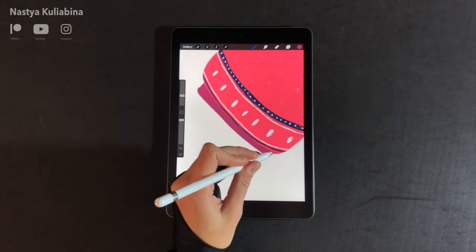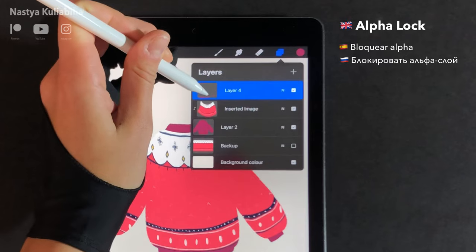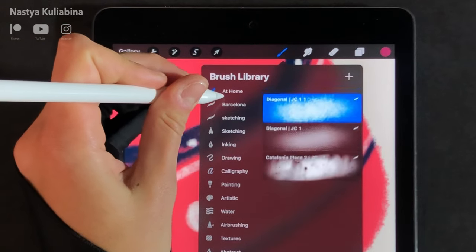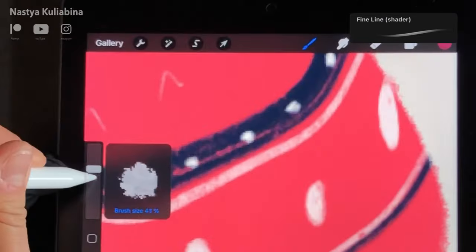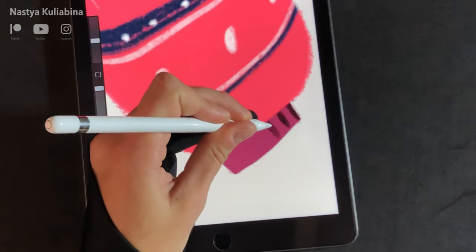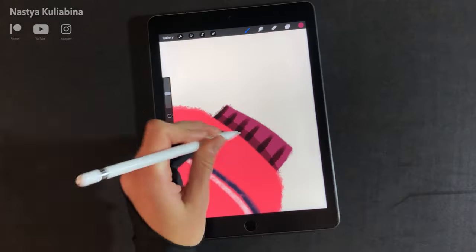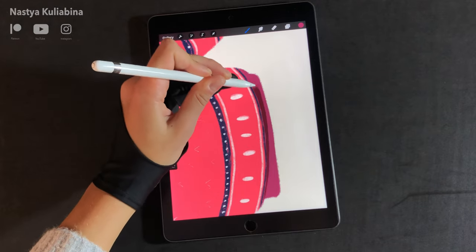The next step is to draw some details. I took the opportunity to test my sketch and markers brush pack I was working on — it's pretty fun because the brushes have a shading feature. Every time you paint with the brush it turns darker and darker, which really accelerates the painting process. If you're curious to test this brush pack, the download link is in the description down below.